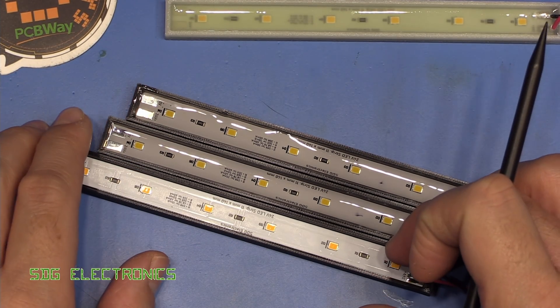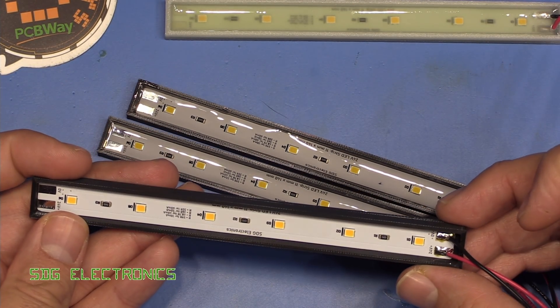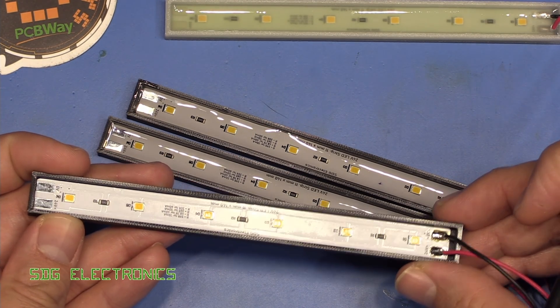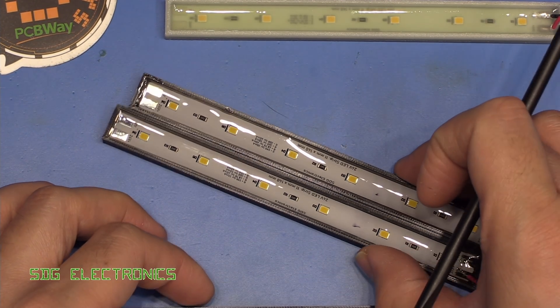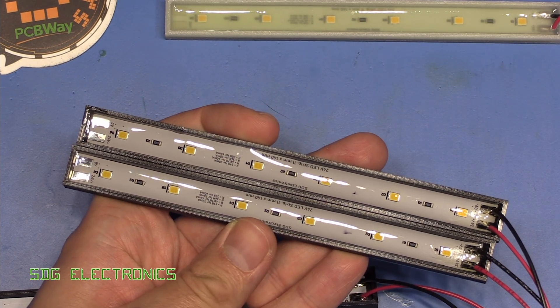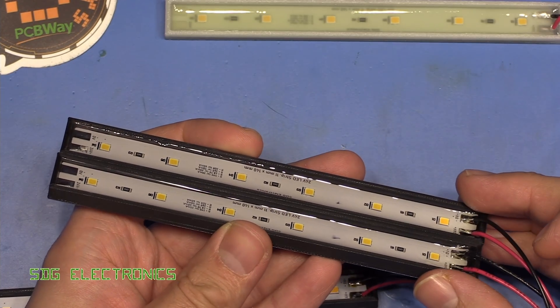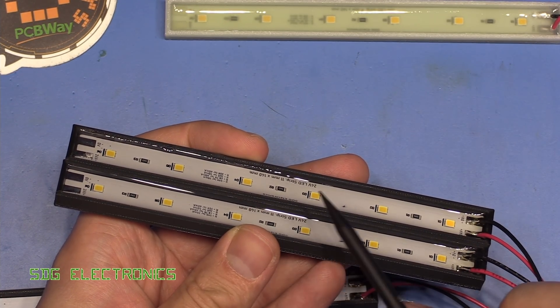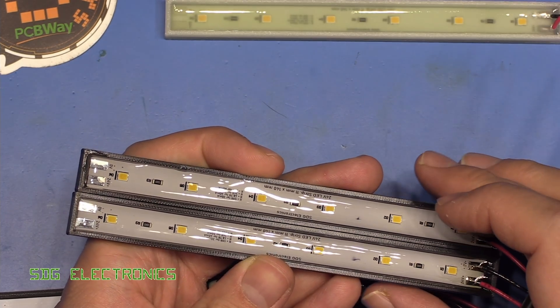These resins have now cured. First of all, we've got one PCB without any resin in whatsoever - it's just glued into the bottom of the 3D printed part. And then we have the two different types of resin, but these look visually very, very similar - I can't tell the difference between them. You can see that the vacuum chamber really got rid of any bubbles. It's very, very clear and really looks quite professional.